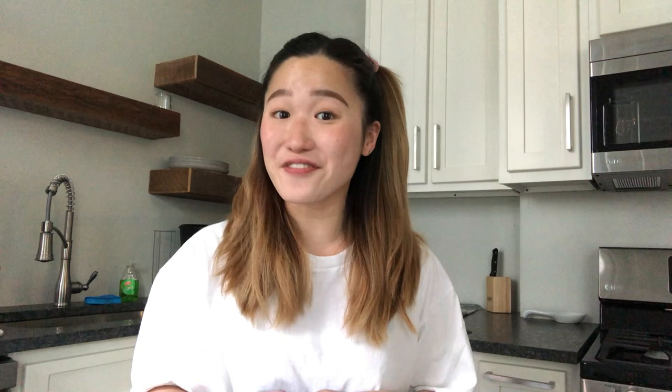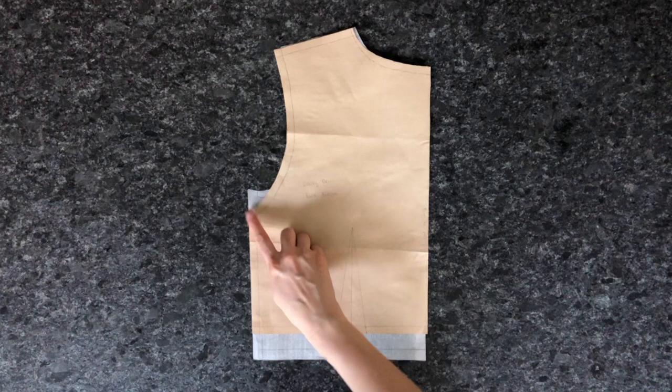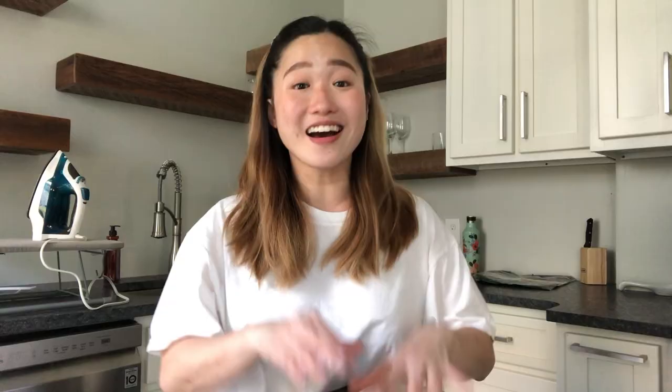The back pattern piece is significantly easier. The original dress has a zipper closure in the center back, but I prefer my zipper closures on the side, so I'm cutting my back piece on full. I've lowered the armhole slightly to match the front bodice, cropped the entire piece by 1.5 inches, drafted the dart, and tweaked the shoulder seam. I made a few mock-ups and tweaked until I was happy with the fit. I have a love-hate relationship with mock-ups — it's so tedious but such a great way to ensure your garment fits well.